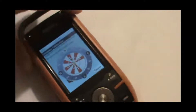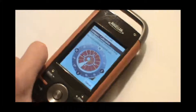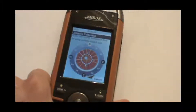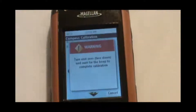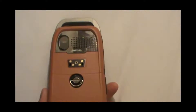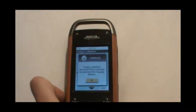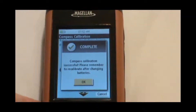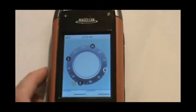When it's calibrated, it will be completely red. We're just about ready — all stripes are filled in. It will then give us a message saying turn the unit over and wait for the beep to complete calibration. So go ahead and do that. And there's the beep — turn the unit back over. It will give us a message saying calibration was successful, so just hit OK.